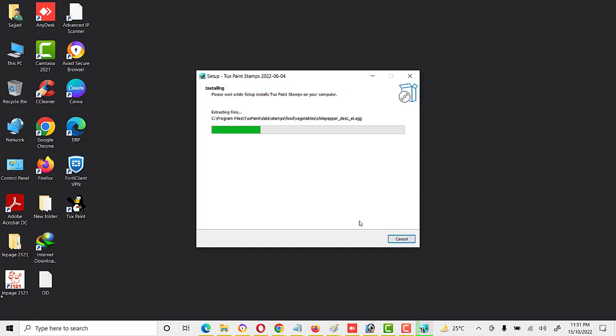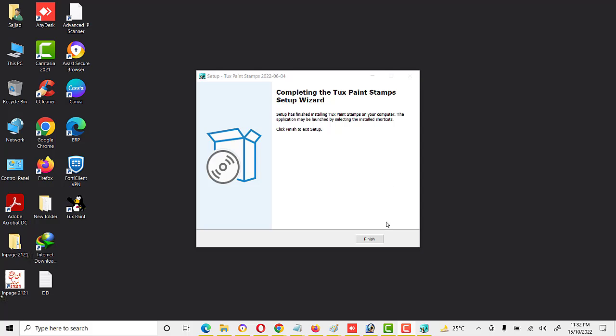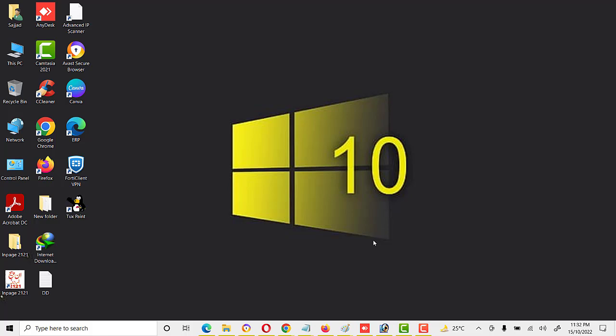As soon as the installation is completed, we will open these stamps and see how we can use them. Installation is completed — I click on Finish. Now that Tux Paint installation steps are completed, we will open Tux Paint.